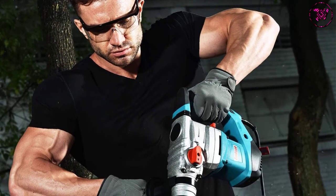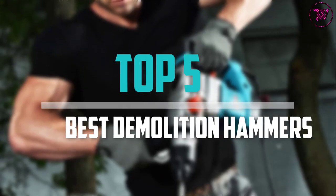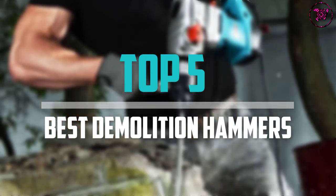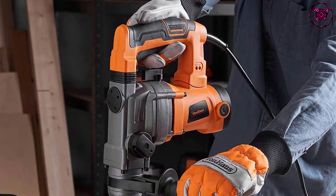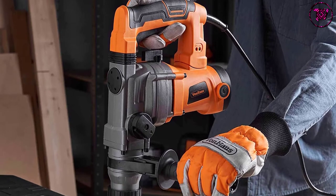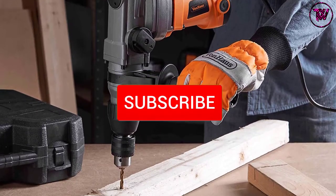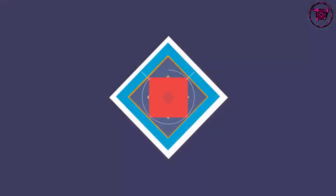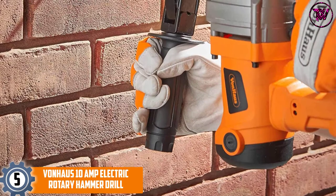Are you looking for the best demolition hammers in your budget? In today's video we break down the top 5 best demolition hammers available on the market. This list is based on their price, quality, durability, and more. Check out the description below for more information, and subscribe for more reviews. Let's get started.